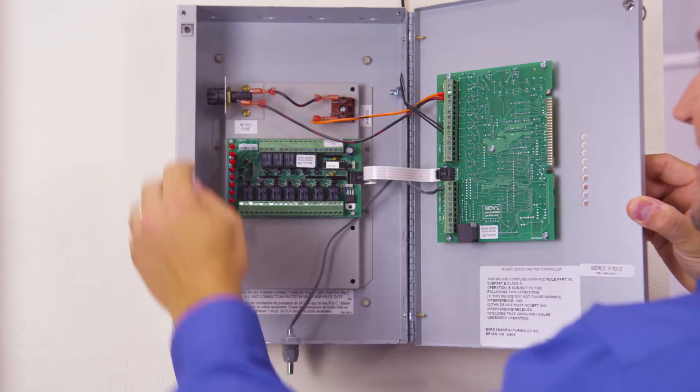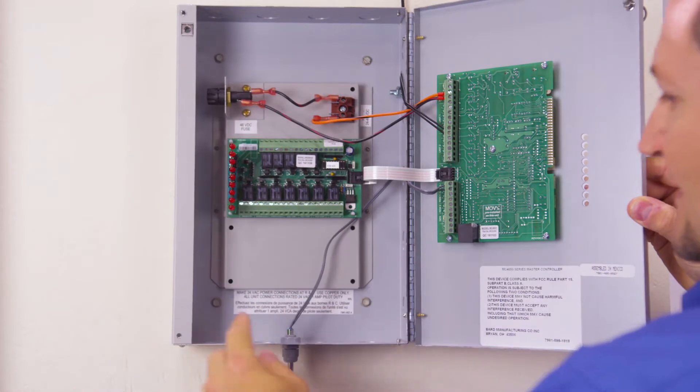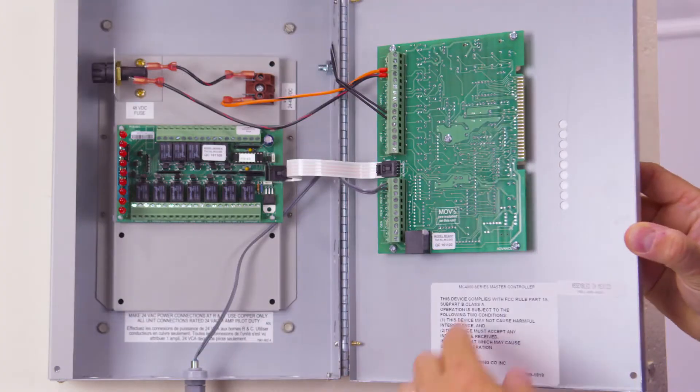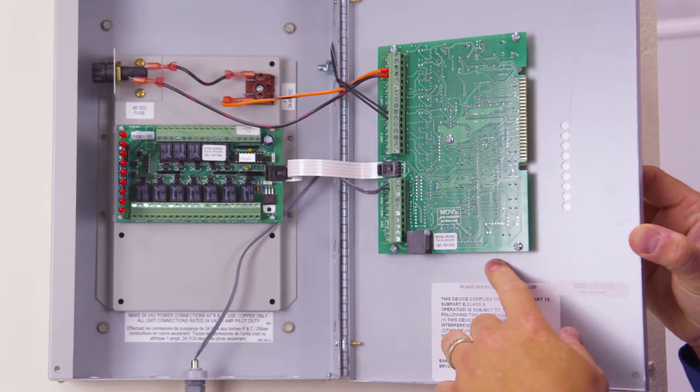The MC series is fused — we have fuse protection. We also have an onboard sensor, which is considered the main sensor, and we also have a backup sensor on the main board.